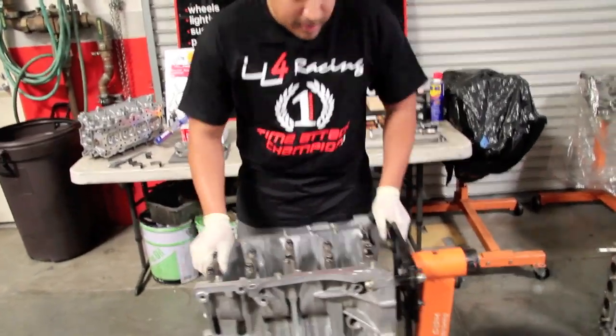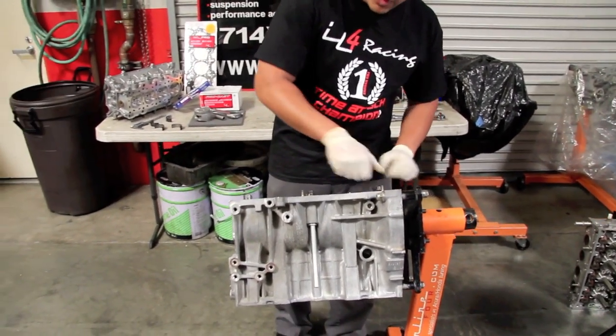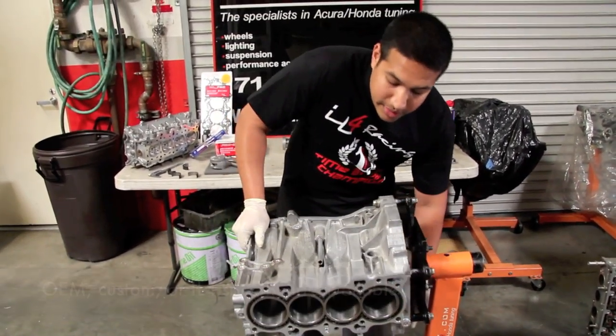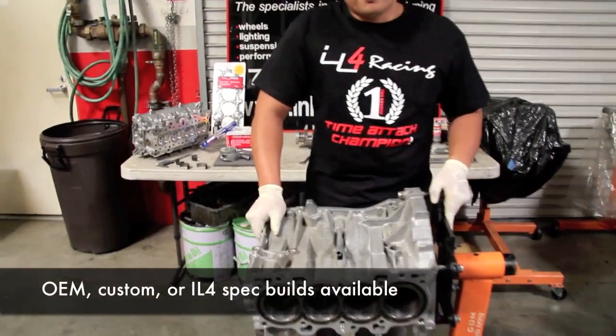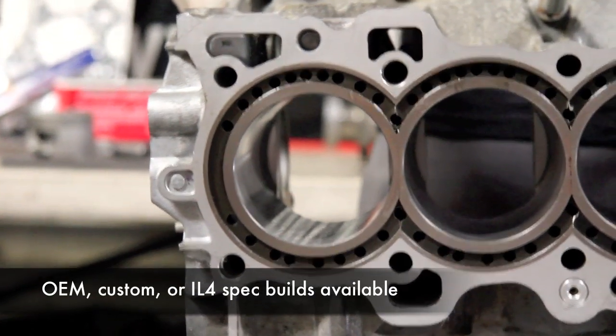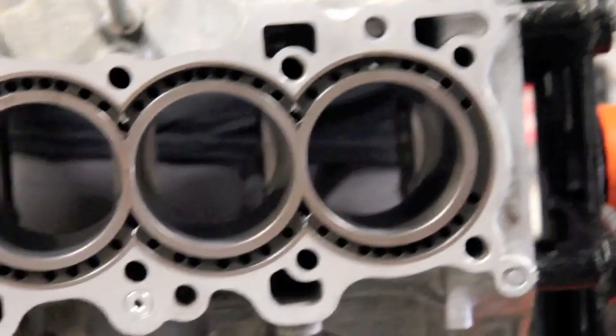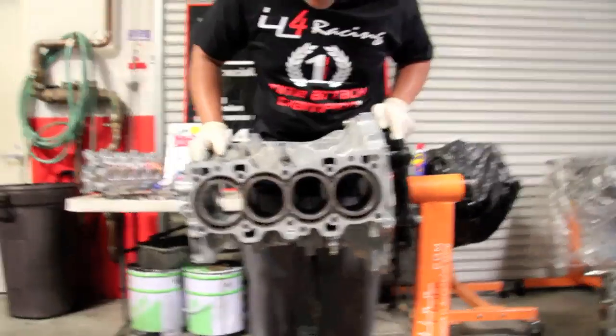Let's get a look at the bore. We can custom build your engine to any spec that you want. This one right here happens to be an all-motor engine with a custom sleeve job done on it. We also do standard sleeves. I just finished up an engine that was a Golden Eagle sleeve engine, copper O-ring, for high boost, high horsepower output engines.